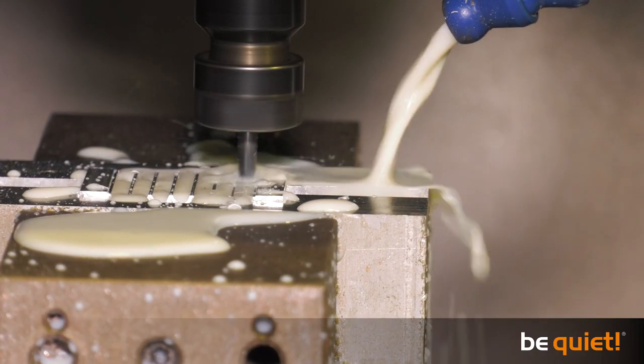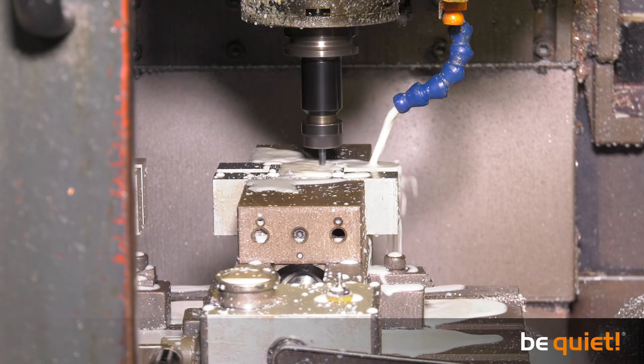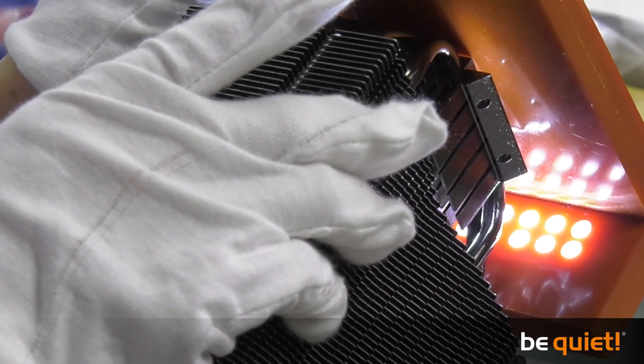The upper parts of the base plate are made using the same method. And if you are curious about the milky fluid, this serves as a lubricant and keeps the cutting tool cool. In the next video, we will show you how the other parts of the finished cooler are assembled.